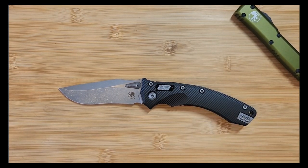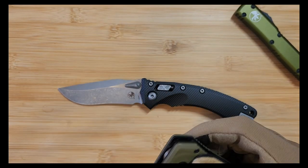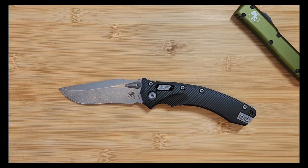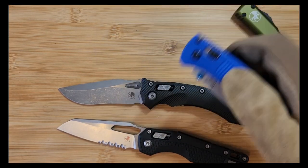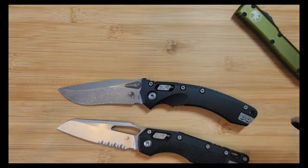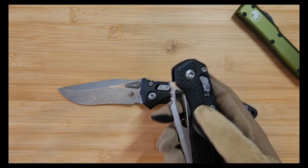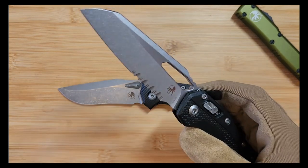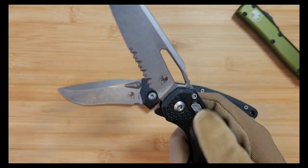Benchmade on the other hand has jacked their prices up a significant amount. I'm not a Benchmade hater - I think they make great knives - but for the price, this MSI retails for about the same as a Bugout. The Bugout has a broken spring and I haven't had it much longer than the MSI. If you can get your hands on an MSI and then hold a Bugout, you'll be able to see there actually is a difference in what the value should be. Some people think the MSI is overpriced, but this polymer MSI is certainly a great entry into Microtech.